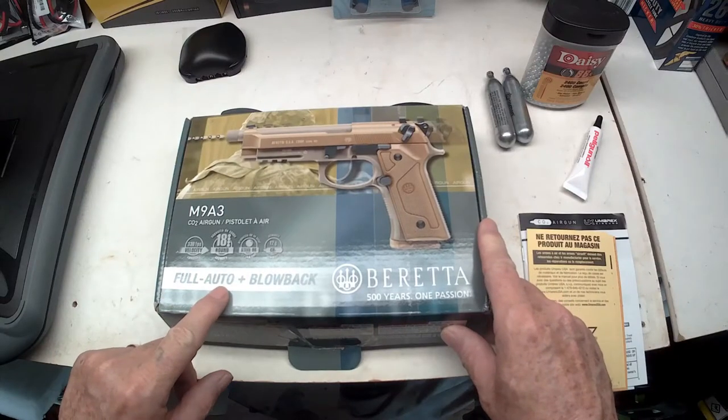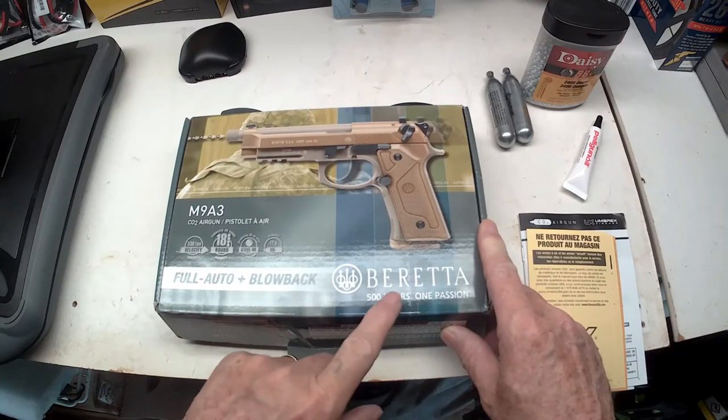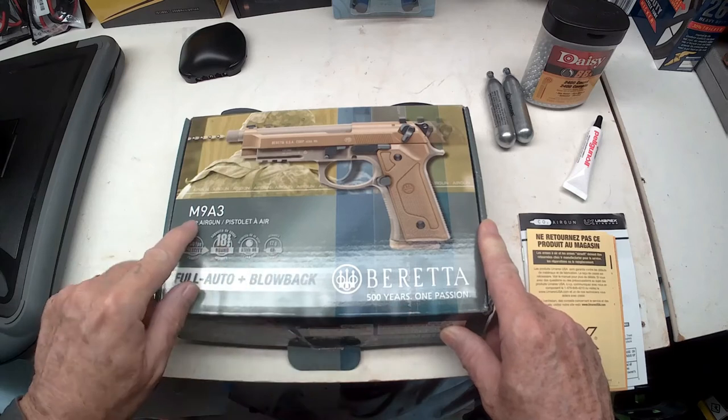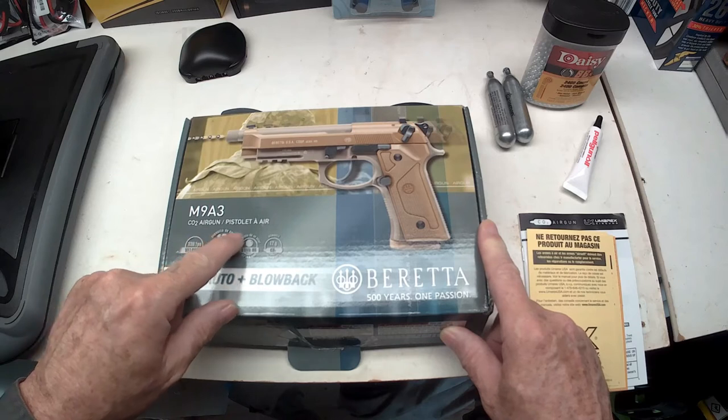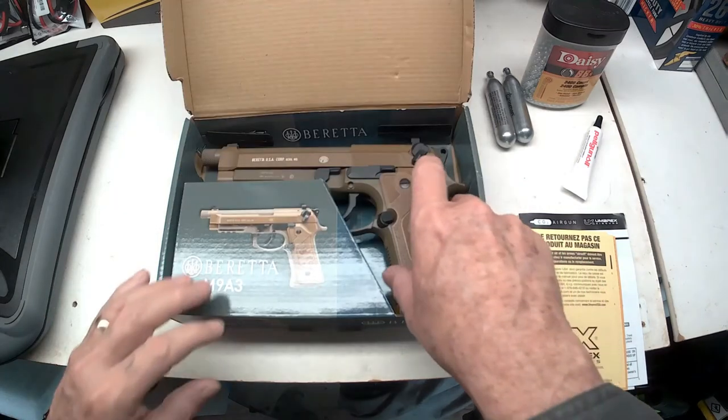The fully auto plus blowback Beretta M9A3 CO2 air gun — woohoo, look at that!